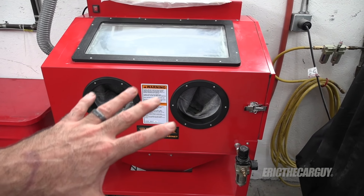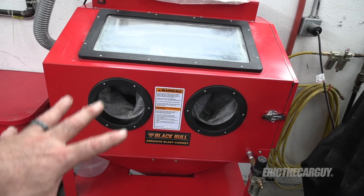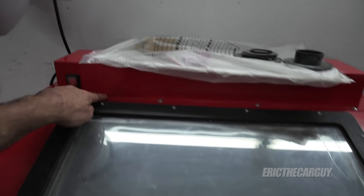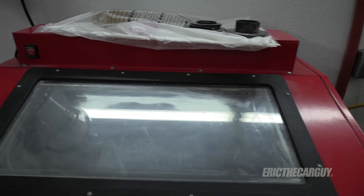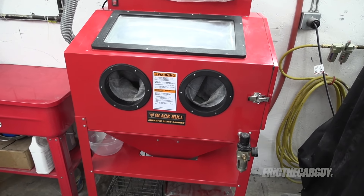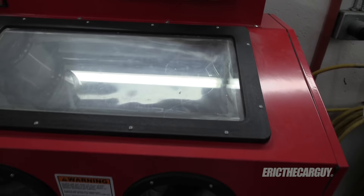I got mine from J&B Tool Sales, and I'll link it in the description. The keen-eyed viewer may look at this and say it looks an awful lot like many sandblasters from other companies, but they don't come with the light — that's the difference. So if you're looking at cheaper models, there's no light on top. The blast cabinet and everything is almost identical, to be honest, but you need a light when working in here, believe me.